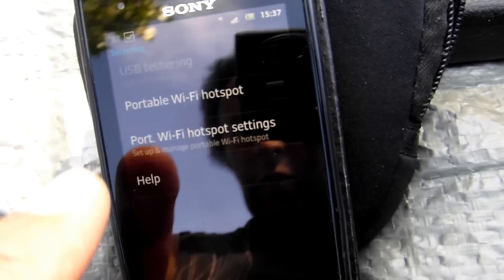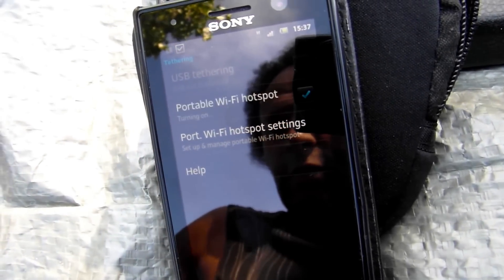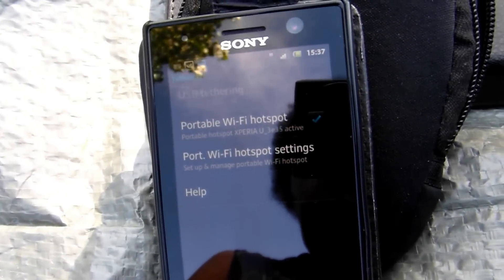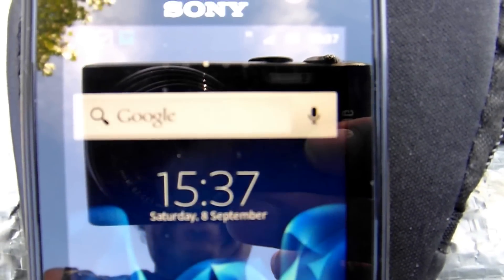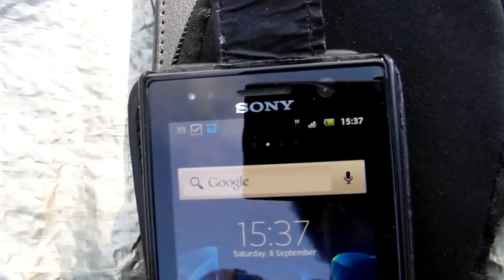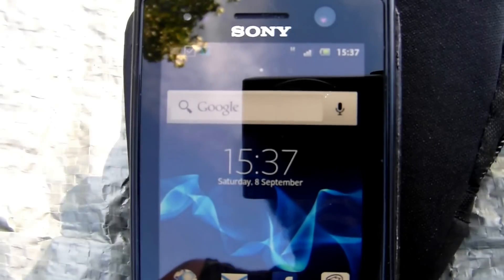Tethering. Portable Wi-Fi hotspot — we set it on. I've already set a password in this and it should be already set up inside the Nexus. So we'll look at that at the moment. That seems to be set up, so I'll just check the settings again.